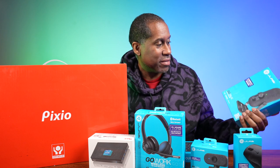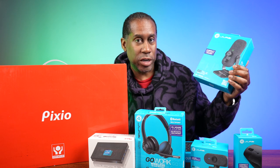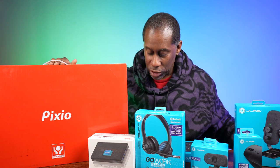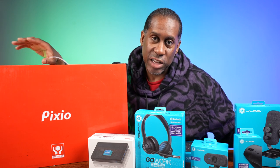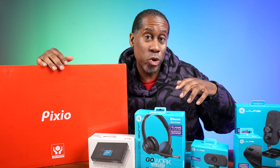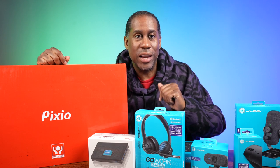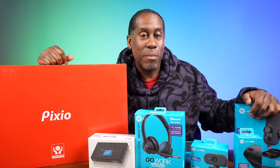We also have the JLabs GoTalk USB microphone for live streaming or Zoom calls so I'll have a good clean audio source. And last but certainly not least, we have the Pixio PX222, an HD monitor so we can hook the computer up and actually see what we're doing. I'm going to unbox each item and then put everything together off camera to finalize the workstation.